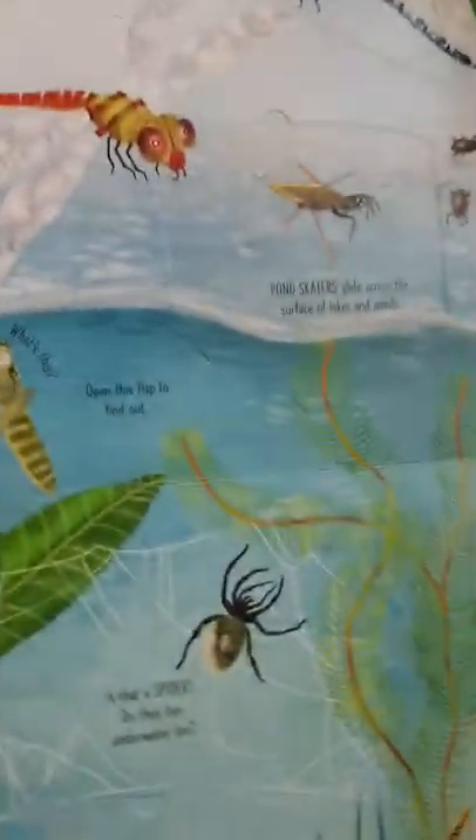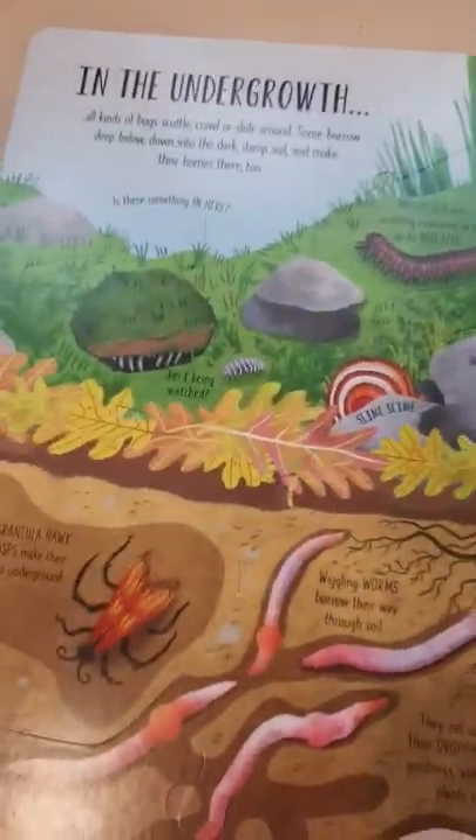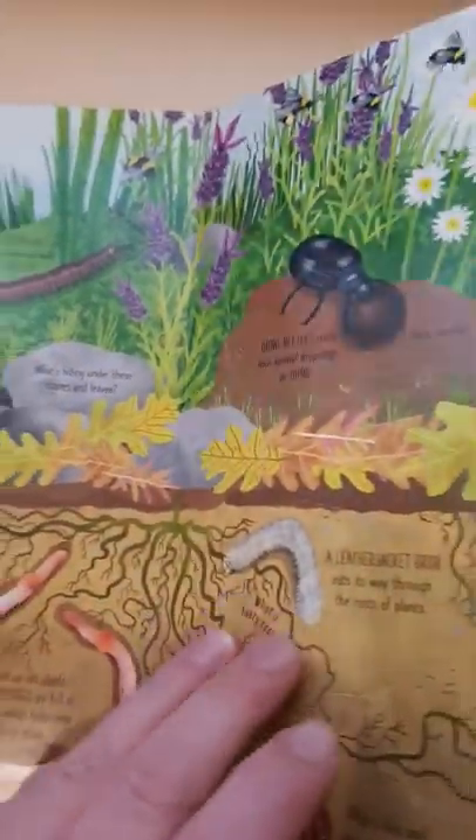It flips the page over so it goes up the other way to make children sort of wake up a little bit and realise what's going on, and adds a little bit of difference to it. It's got Overground and Underground, and it's just brilliant.